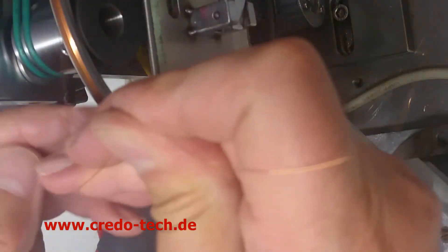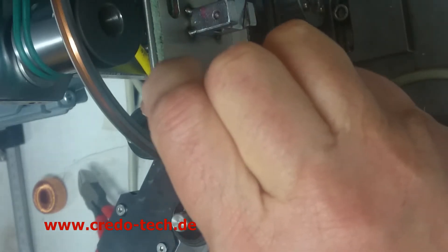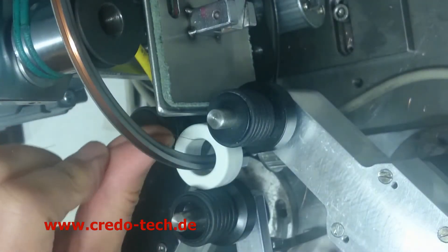Cut the wire and put the wire over the slider. Go into the winding position and we will start with the winding.